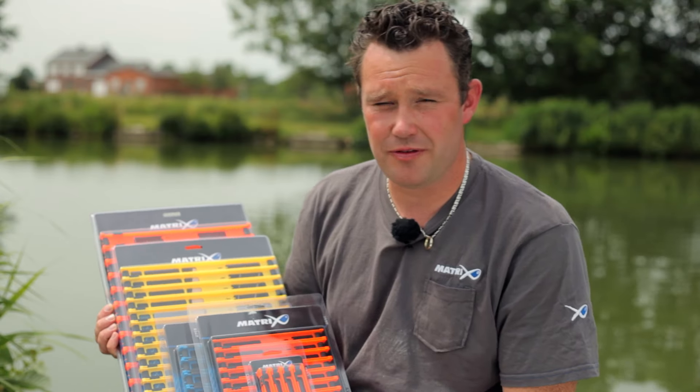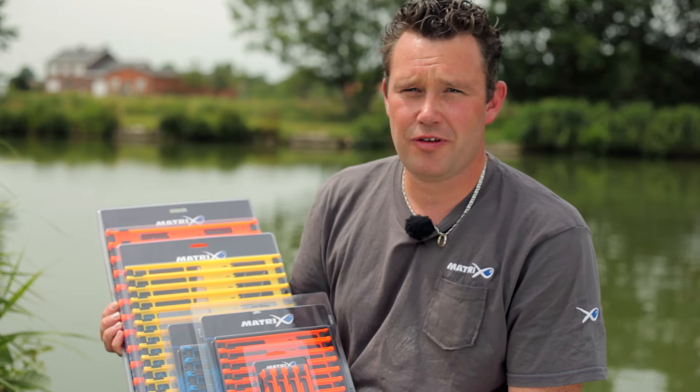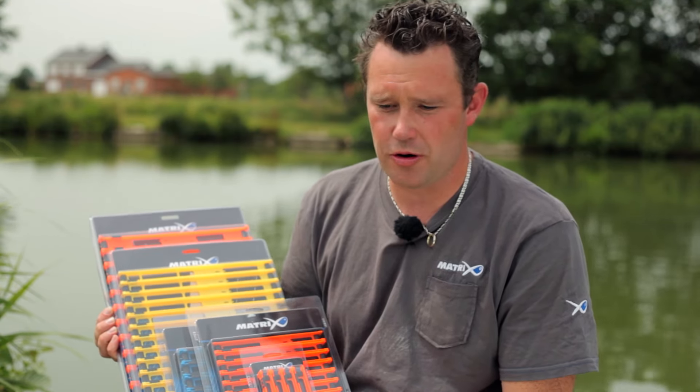Welcome to Matrix Vissing TV. In the Matrix Range, there are a lot of different colors.